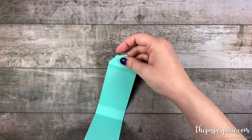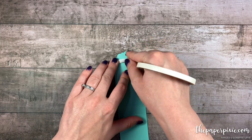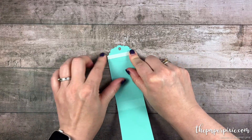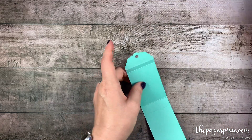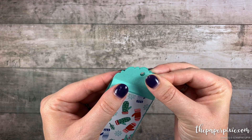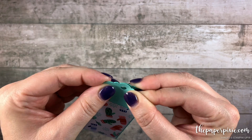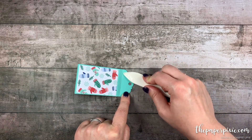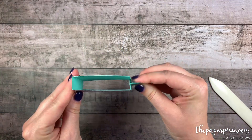Now we can put our box together. I actually like to do this with tear and tape adhesive. I'm going to run that just above that top score line. You could do this with liquid glue as well, but I like the tear and tape. If you have any tear and tape hanging over the edge, just fold that excess over itself. Then we're just going to meet these two ends together. I'm going to take my time because once the tear and tape is stuck down, it's stuck down for good. I'm just lining up all those little scallops together, and then you can come in and reinforce that adhesive — just burnish it a little bit.